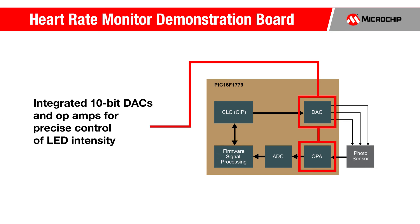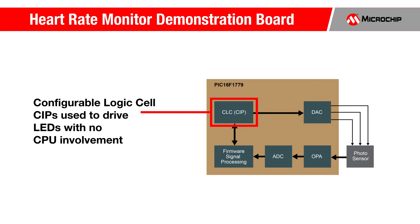The MCU's integrated 10-bit DACs and op-amps are used for precise control of the intensity of the sensor's LEDs. The configurable logic cell CIP is used to drive the LEDs with no CPU involvement.